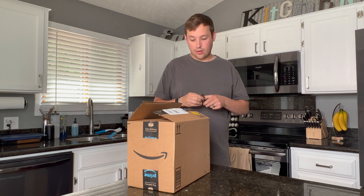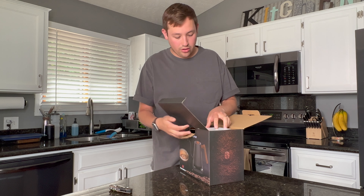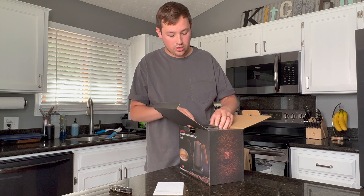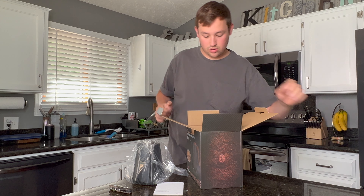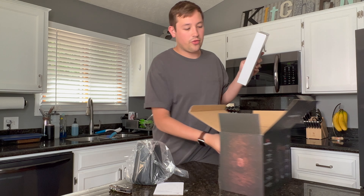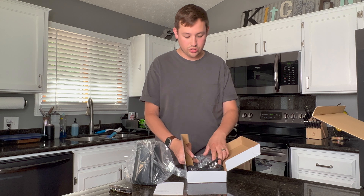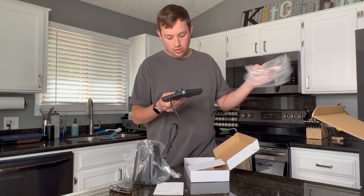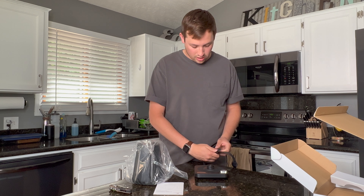They had quite a few different color options to pick from, so I was curious to see what came in the packaging. First off it seems super lightweight. It looks like I got a black color and there's a nice little instruction manual. Then we have the kettle itself — a lot of packaging in it. It feels lightweight; it's been a few years since I unboxed the Bonavita kettle, which was the standard for a while prior to the Stagg EKG. So let's go ahead and check this out — we got the base and a thick wire.